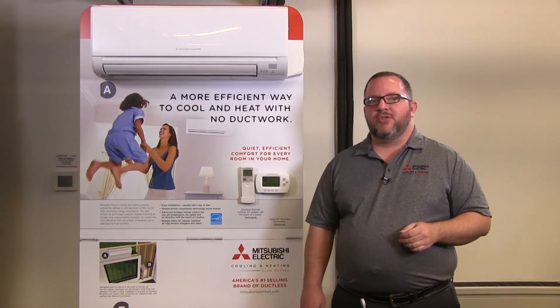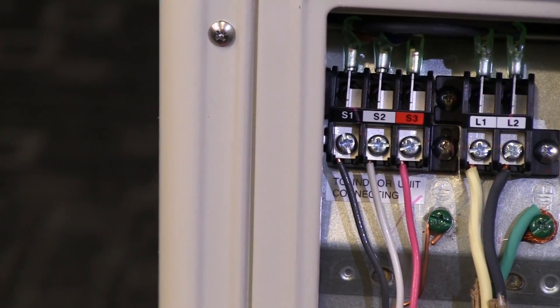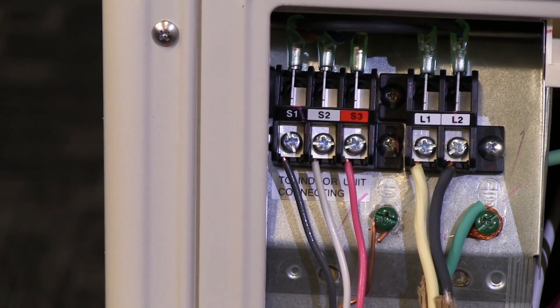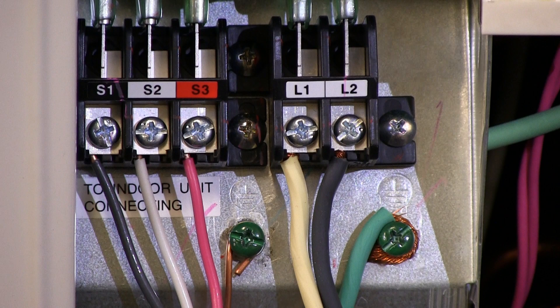Main power to the outdoor unit should always be run by a licensed electrician and be supplied with 208/230 volts AC power supply with proper grounding. The outdoor unit will power up the indoor unit with a 3-wire 14 gauge solid or stranded plus a ground, from the outside S1, S2, S3 terminal block to the inside S1, S2, S3 terminal block.